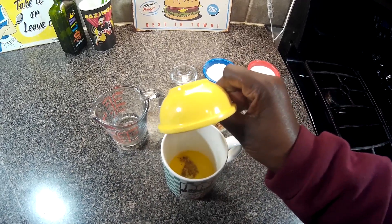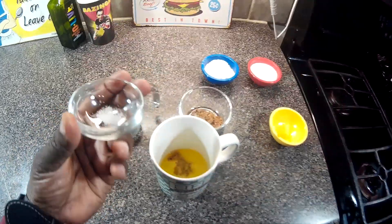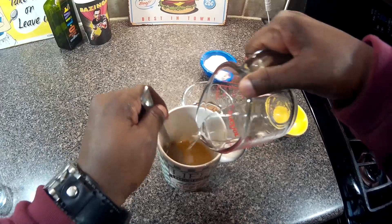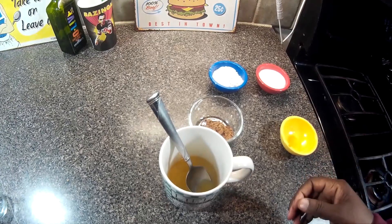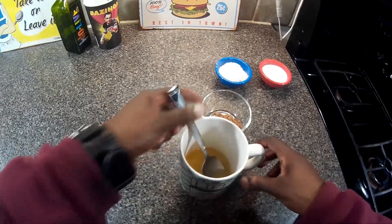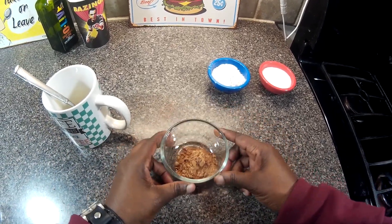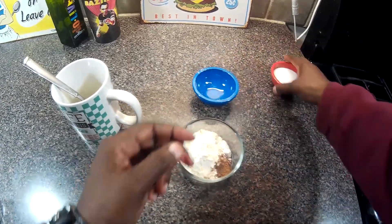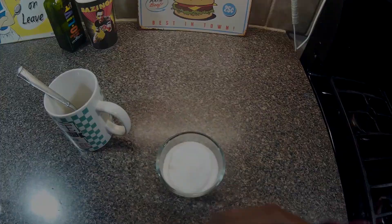We're gonna add vanilla extract, we're gonna add the salt, we're gonna stir this up, and we're gonna add our water. Now in this little bowl here we're going to mix the flour and sugar — the bowl might be a little too small for this application but we shall persist.